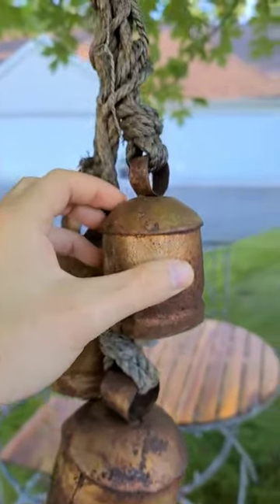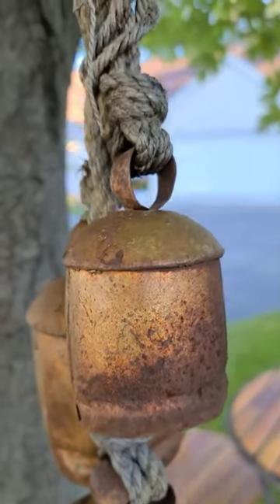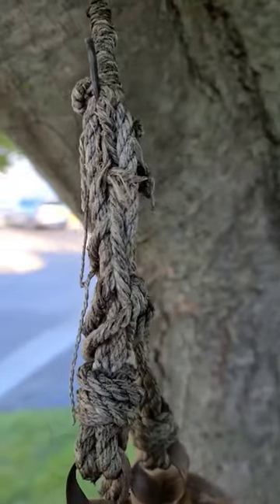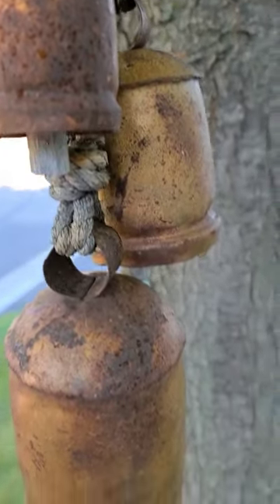And I like the texture on the bells. Overall very cool. And we'll definitely be coming back to it for a future draw.